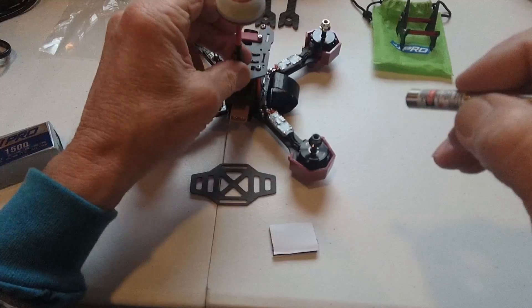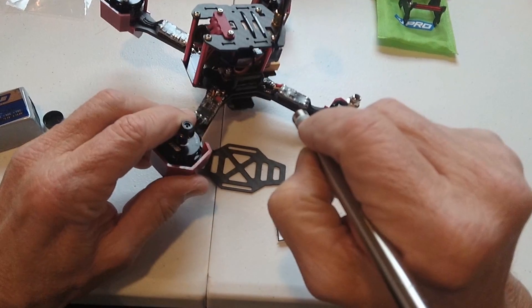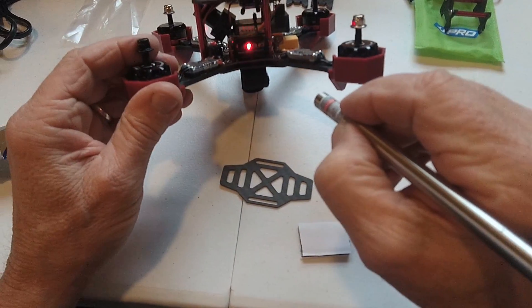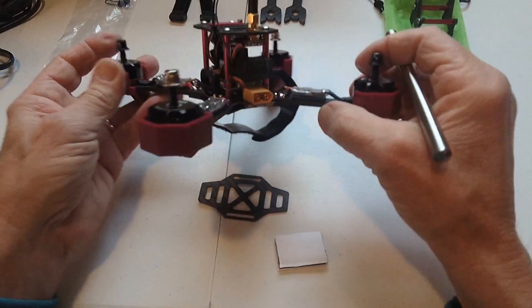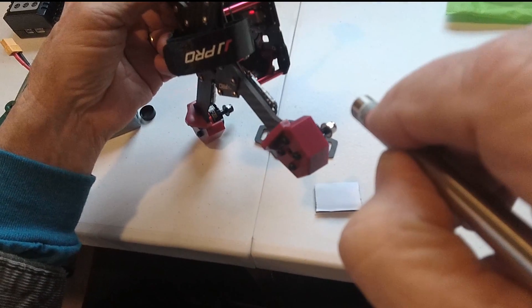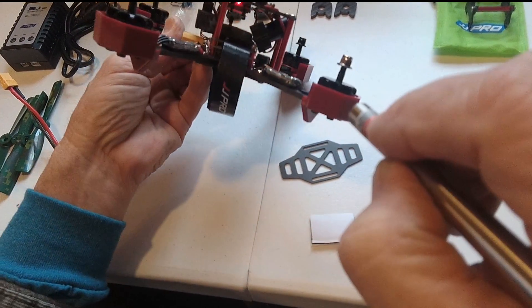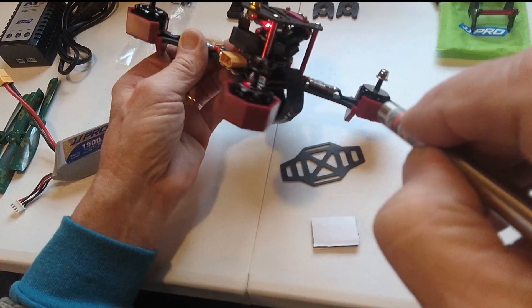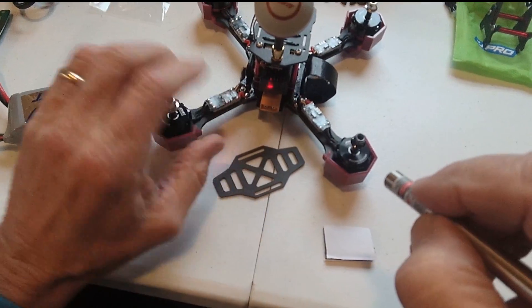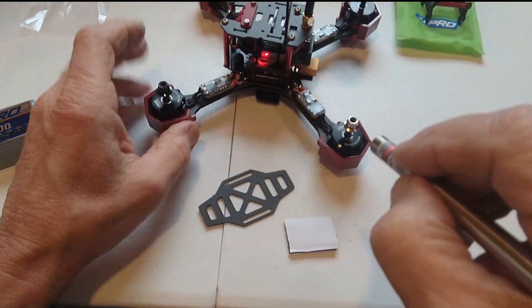The antenna is right here, the receiver is right here, and it came with its own radio. The controller is in here. On the transmission unit for the video, it says 5.8 GHz and 48 channels, so that means this thing's probably going to be able to use channels on most FPV goggles — you'll be able to join up with that. The receiver is a six-channel receiver.